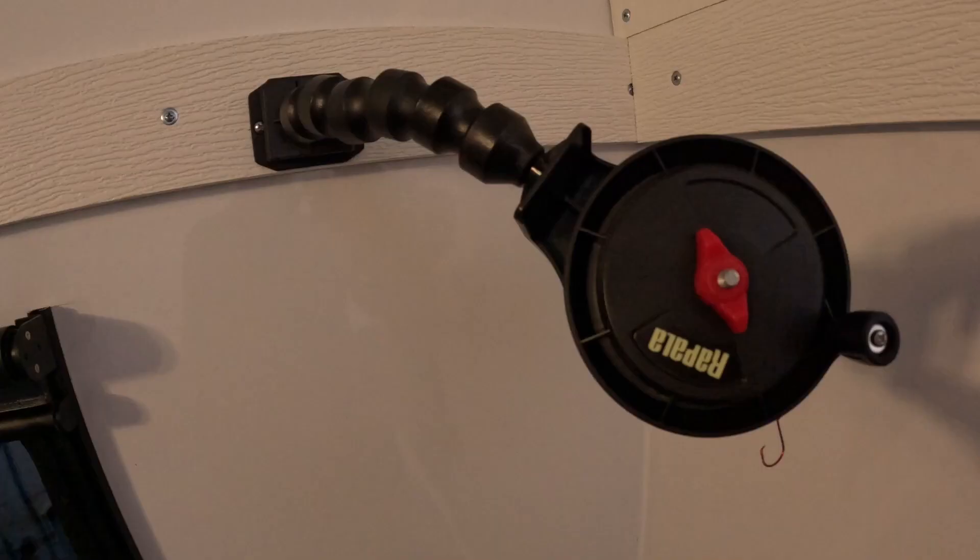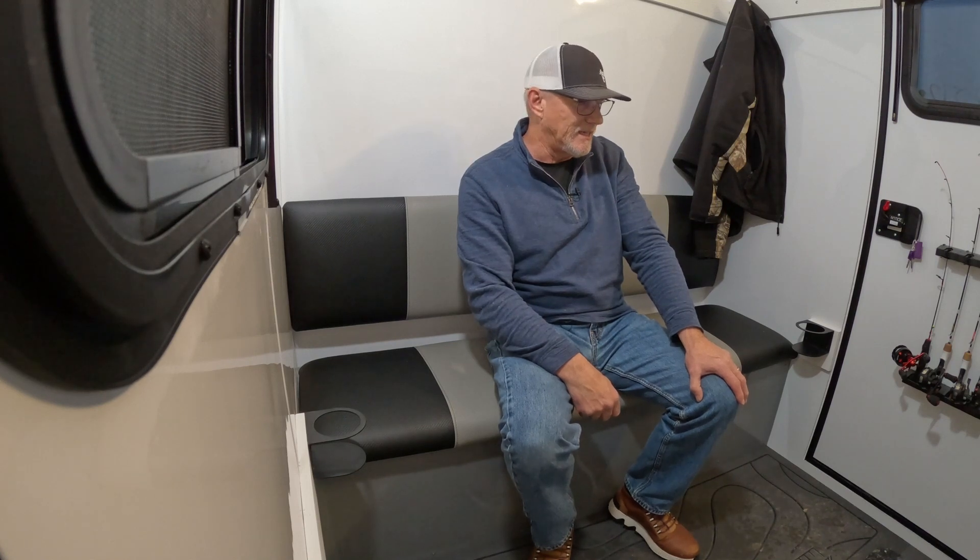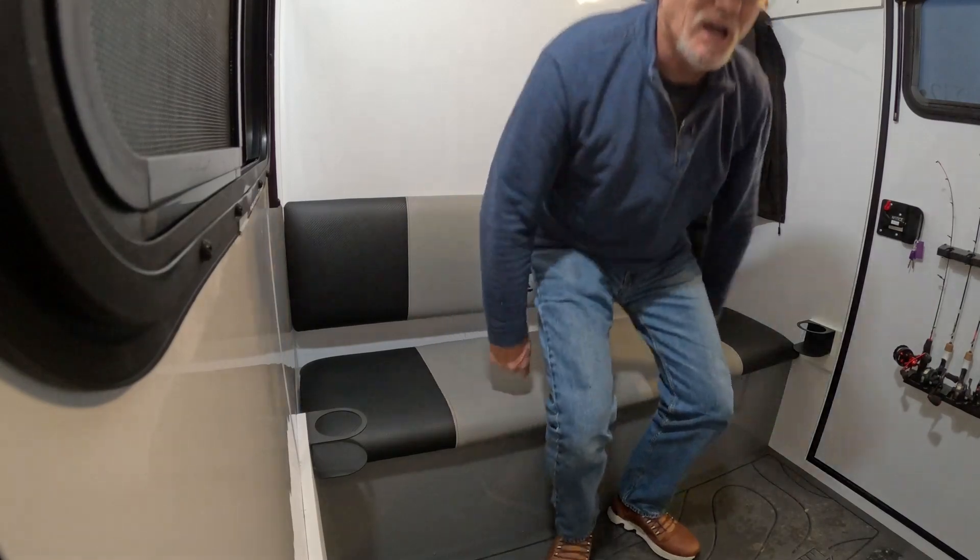You can also see we're set up with rattle reels — got those set up today. We like to dead stick and live jig in the front. In Minnesota we can have two lines in the water each. With our direct vent we also get a fan — I've got it off right now but I'm going to flip it on.